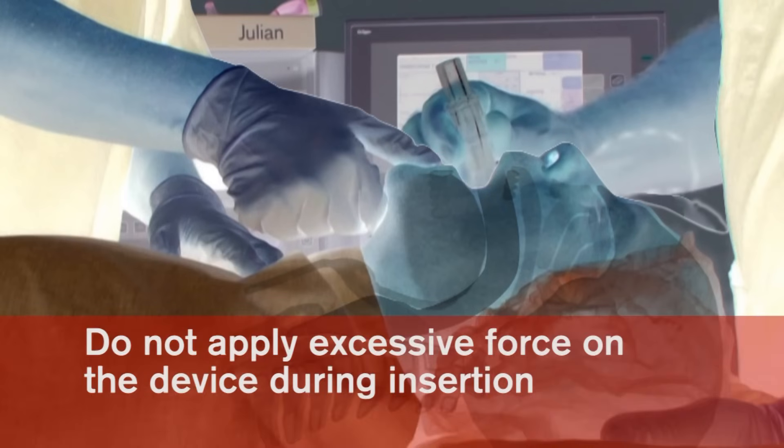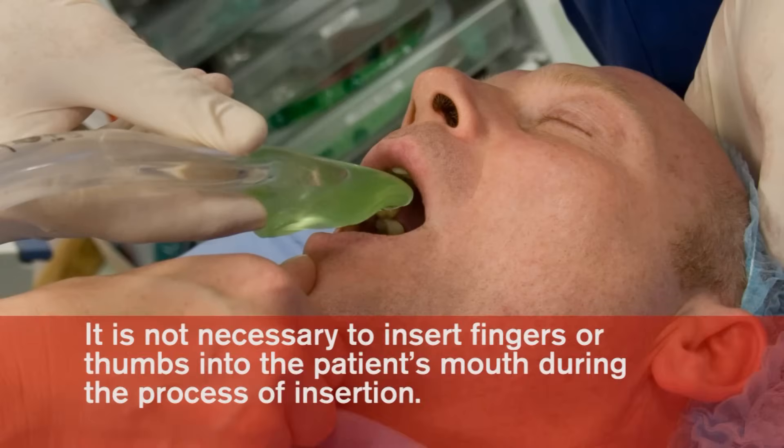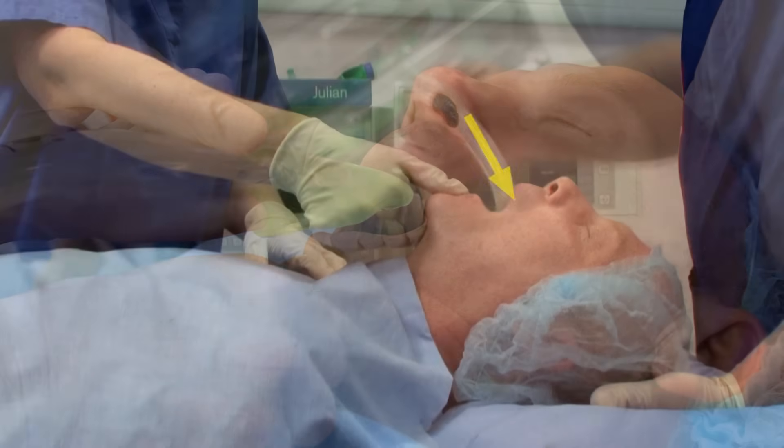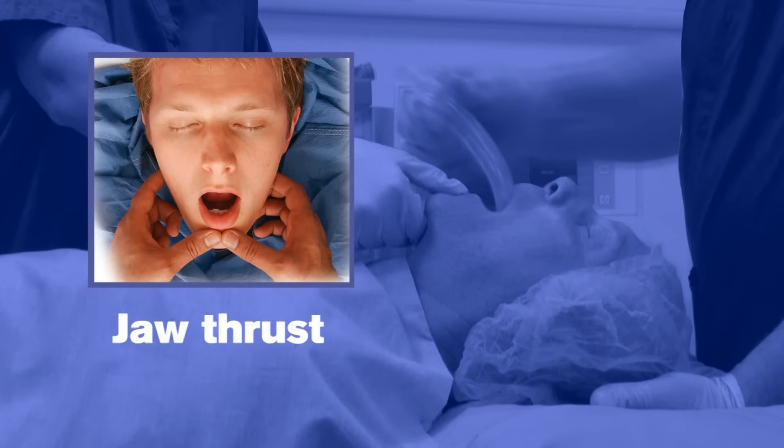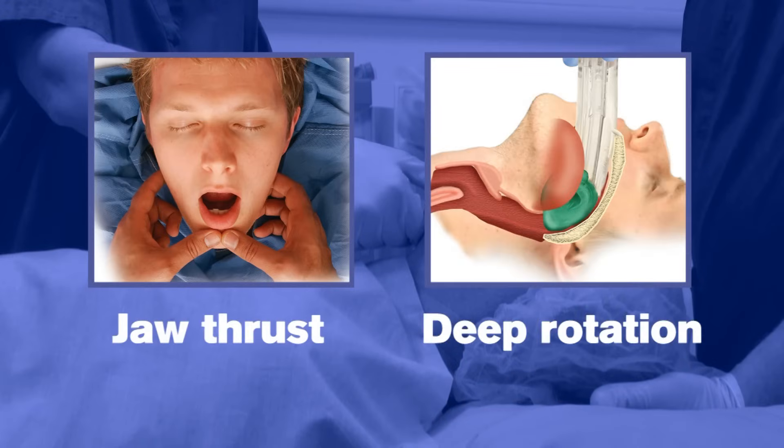Introduce the leading soft tip into the mouth of the patient in a direction towards the hard palate. Glide the device downwards and backwards along the hard palate with a continuous but gentle push until a definitive resistance is felt. Do not apply excessive force on the device during insertion. It is not necessary to insert fingers or thumbs into the patient's mouth. If there is early resistance during insertion, a jaw thrust or insertion with deep rotation is recommended.